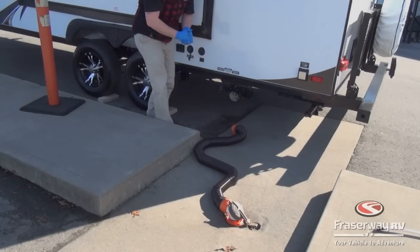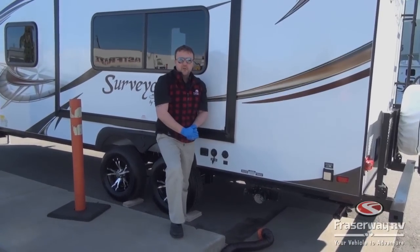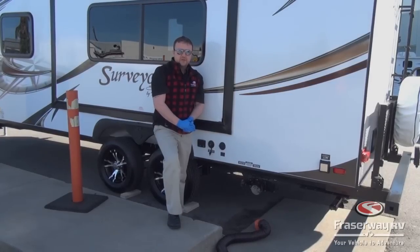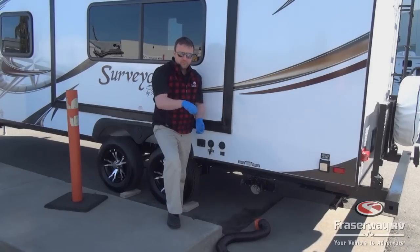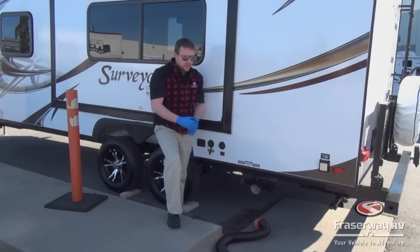With your holding tank and black water, you want to make sure you use proper RV toilet paper. It breaks down a lot easier than household toilet paper, which is likely to block your holding tank. You also want to use chemicals in your RV holding tank. That goes straight in from the top — just open up the toilet and pour the chemicals down. Depending on what type of chemical you're using, it'll tell you how much to put in on the bottle.